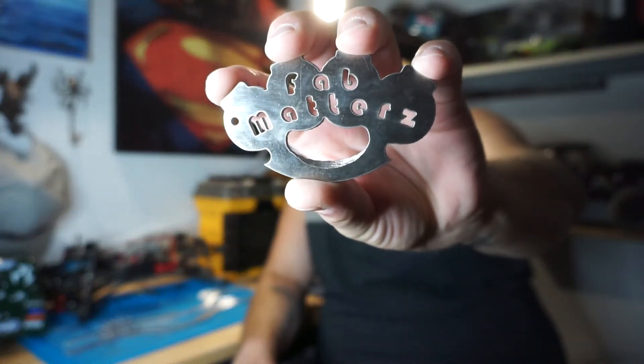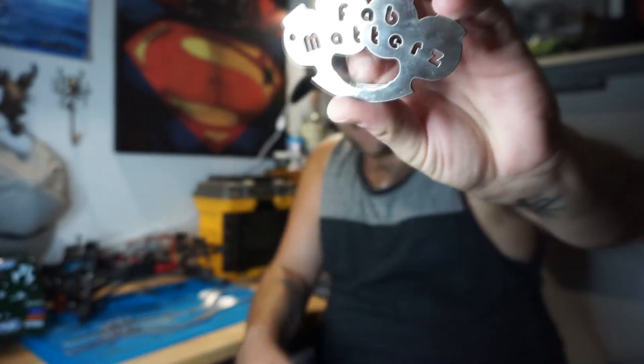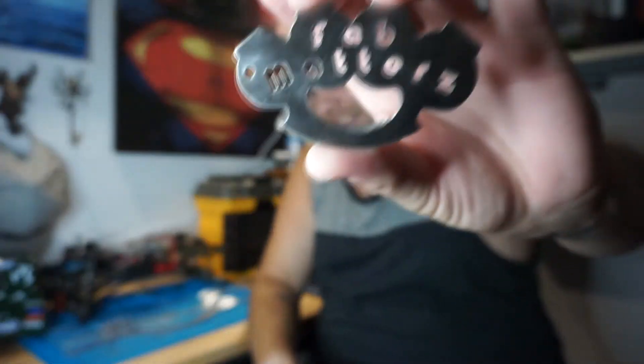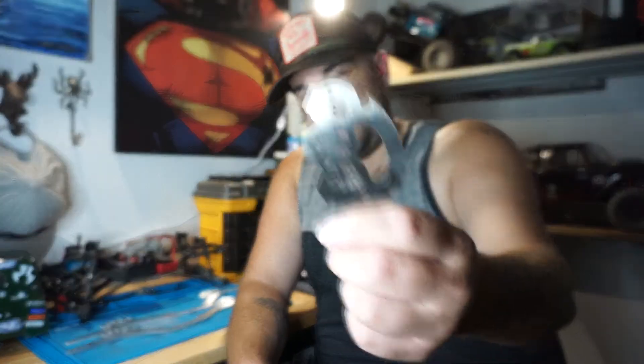I also bought — can you guess what that is? That's right. He made limited edition bottle openers. They say Fab Masters, and it's a Knuckle bottle opener. Click, click, ha ha. 20 bucks, limited edition, limited run — I don't know how many he's going to do. Nice and thick. Very cool.